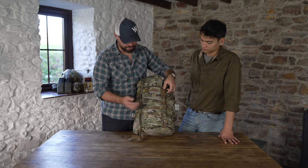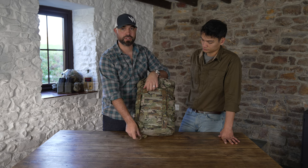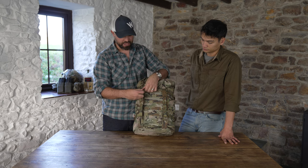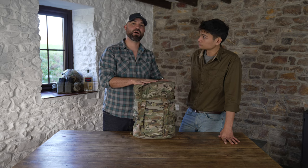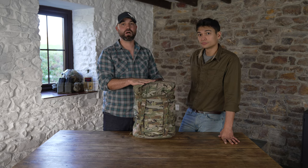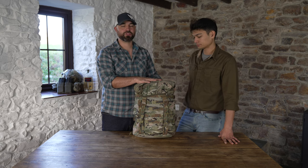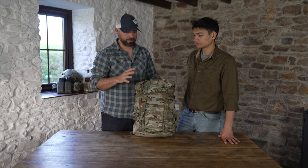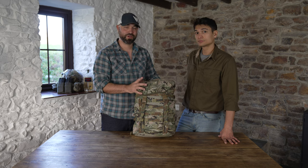If you're interested in getting the Monroe and getting it modified, we know some really good tailors that can do that. Let us know if you're interested — we might start selling modified versions of this already, so you can buy it directly from us pre-modified. But again, it's another tried and tested piece of kit — the Berghaus Monroe 2.